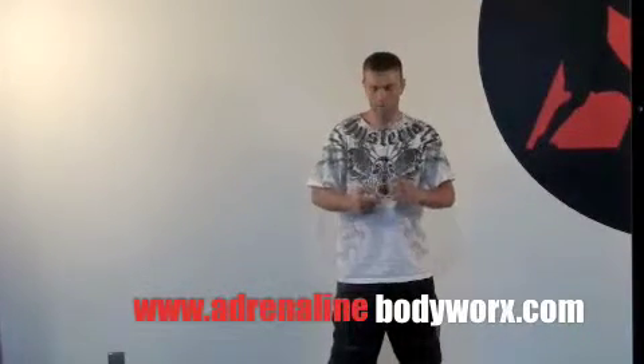Welcome again to another segment of iBox 101 introductory class brought to you by Adrenaline Boxing. In this class we're going to be talking about kicks. We've already talked about our stance, stepping, and punching. Now we're going to bring kicks into it. Today we're going to learn three basic kicks — there are a couple of variations, but for today's class we're going to focus on those three basic kicks.